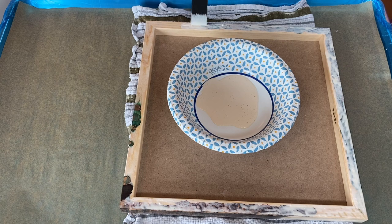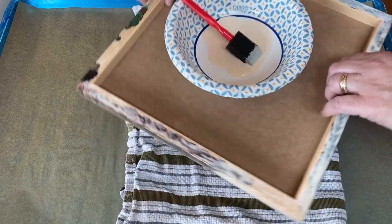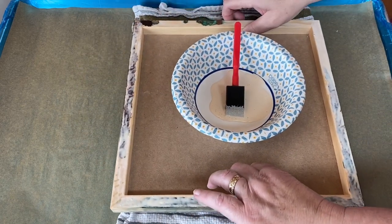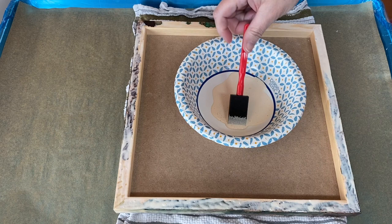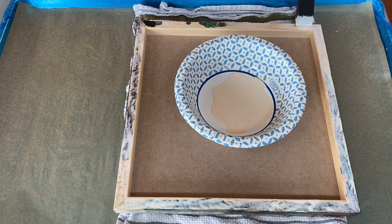If you're doing multiple layers, I'd recommend every time you do a layer, as soon as it's cured, go ahead and clean it up. Don't let the drips build up because then it may be difficult to clean up. But if you're doing like one pour, maybe two, this stuff works out super easy for cleanup.